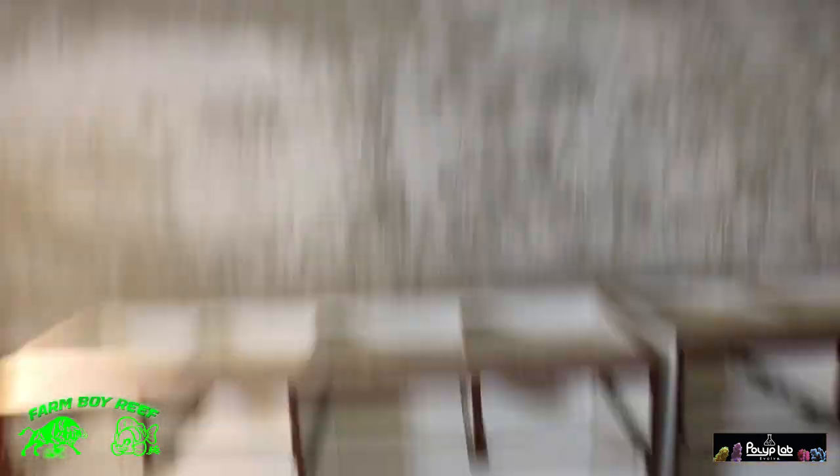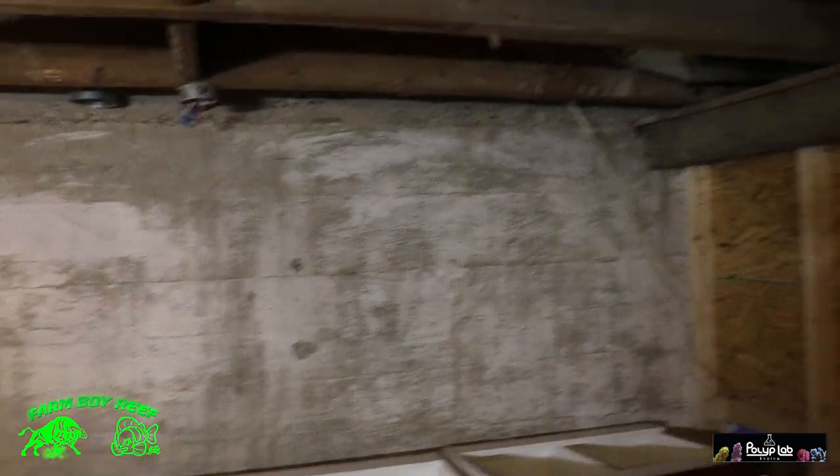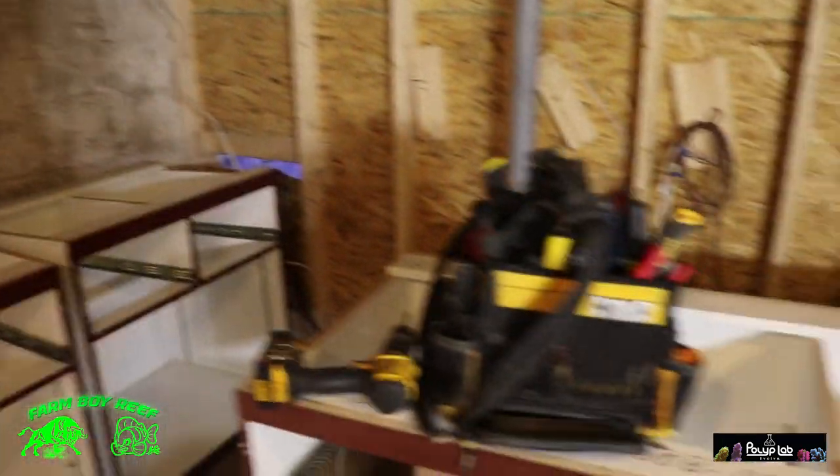We're going to strap the ceiling and put a whole bunch of pot lights in this room to really brighten it up and make it comfortable to hang out. This is a little farmhouse with old floor joists. We're going to redo the floor, do a little bit of paint, and then we can start the framing. I just want to show you guys around a little bit to show you what's going to take place.